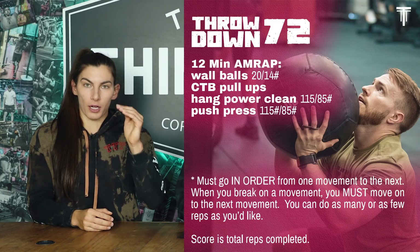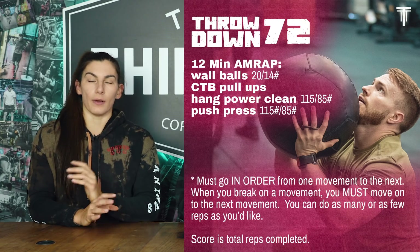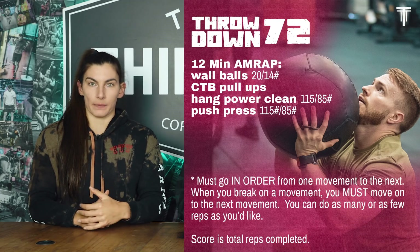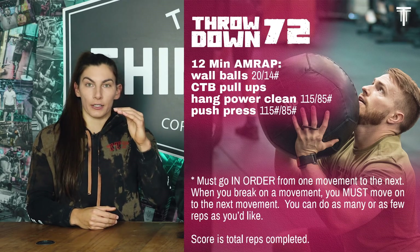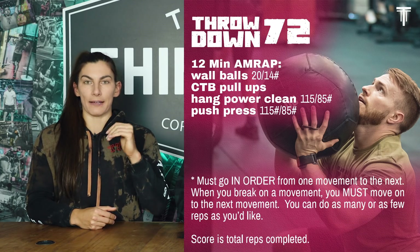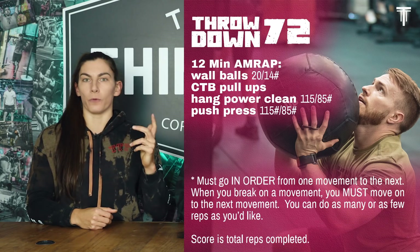It starts with wall balls, chest-to-bar, hang power cleans, and then push press. You can do as many or as few reps on each movement as you want, with the goal of getting the most total reps within 12 minutes. You have to start with wall balls and go in order of those four movements, and the reps have to be unbroken. So if you do 10 wall balls and drop it, you can't pick it back up and do four more.